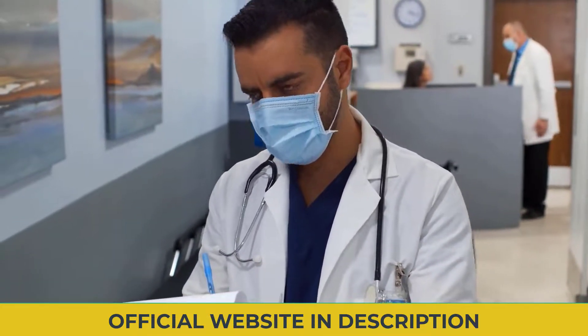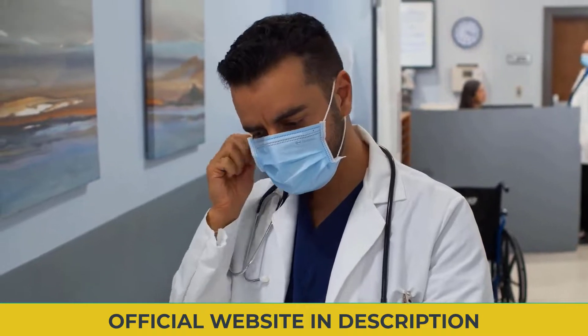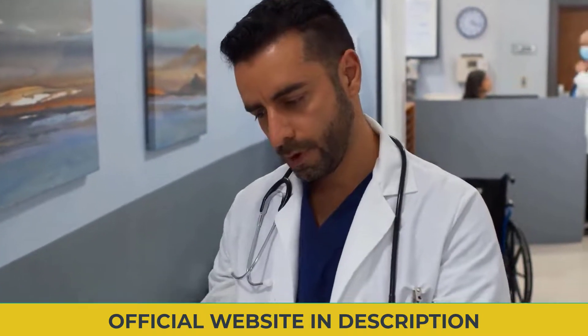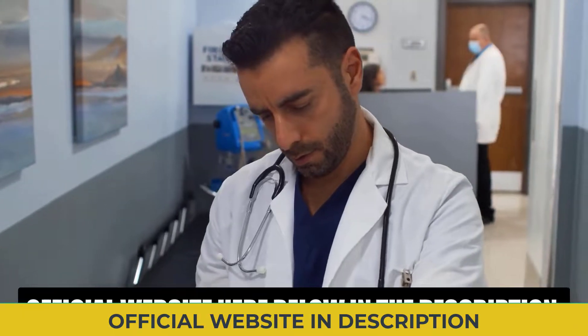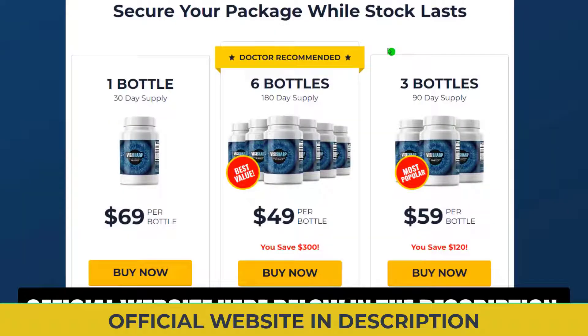The first thing you need to know about VisiSharp is: be careful with the website where you buy the product, because VisiSharp is only sold on the official website. To help you, I left the link of the official website here below in the description of this video for you to access safely.